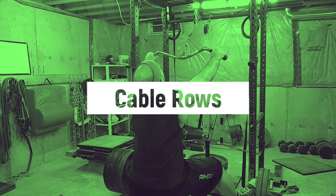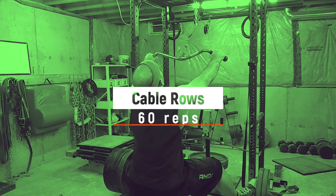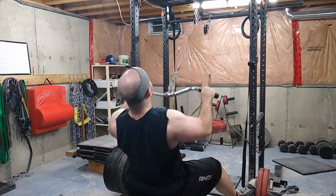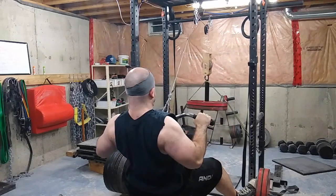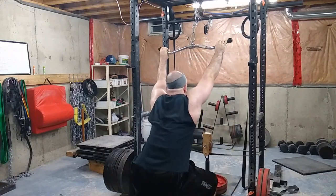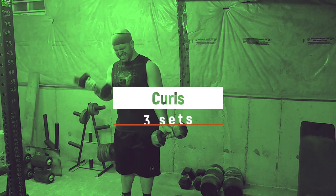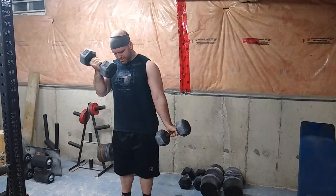Then I ended with some cable rows just to get more back work in — 60 reps in as few sets as possible. I think I did five sets, averaging about 12 reps per set. I love this variation; I like pulling from this angle. It's like something in between a row and a lat pulldown, and it's unique because you won't find many of these in a public gym. Then I ended with some curls — two sets normal and one set hammer curls, just to work on the gun show a little bit.